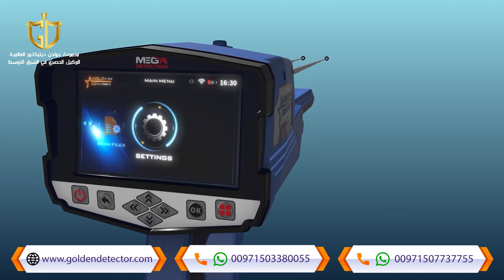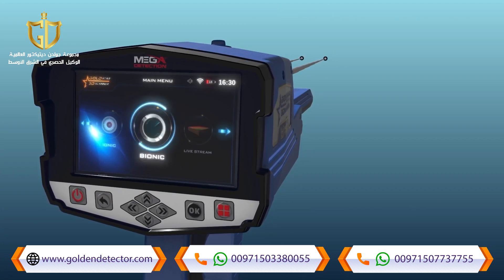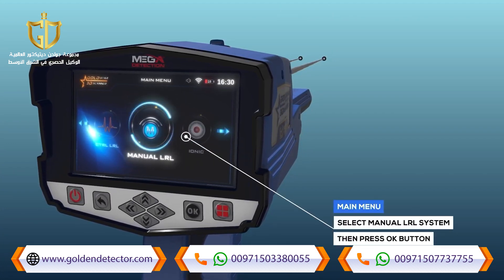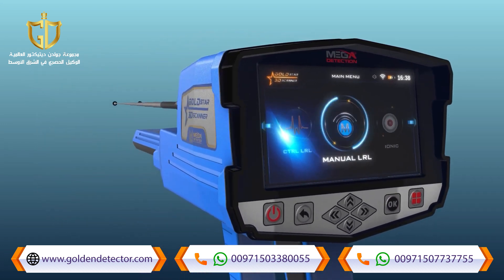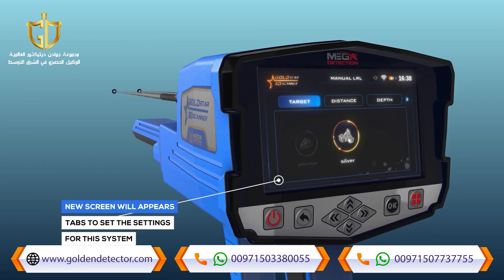System selection: to start the manual long-range locator system, select this system from the main menu and then press the OK button. After system selection, a screen will appear which includes a couple of tabs to set the settings for the system.